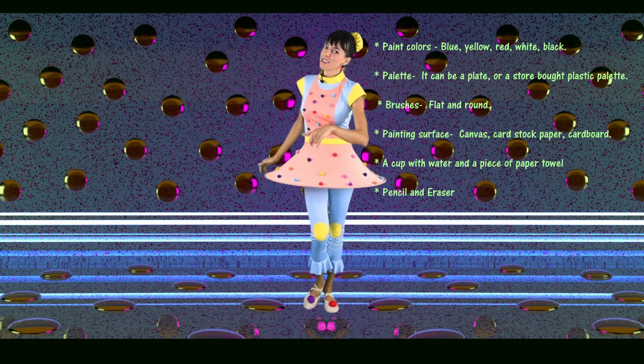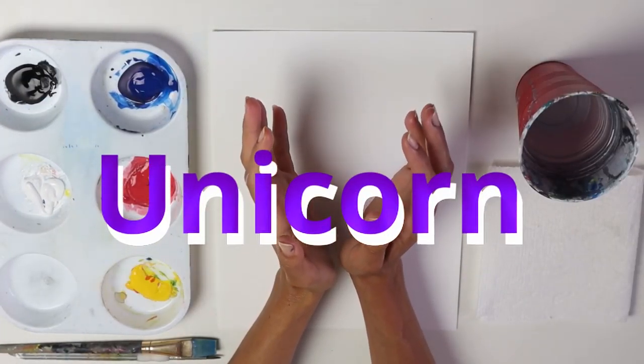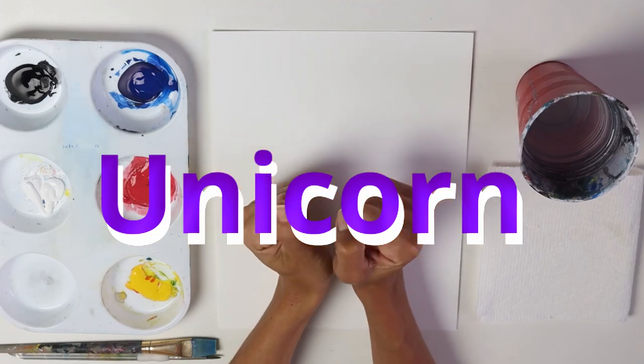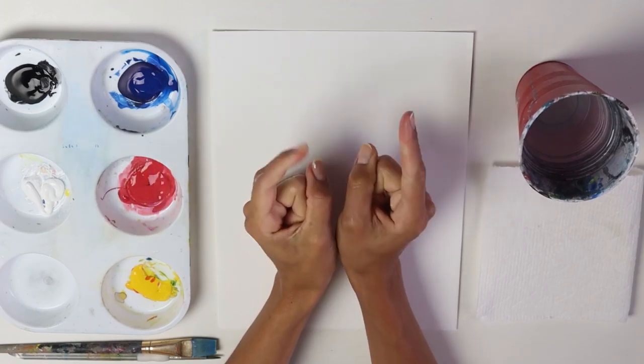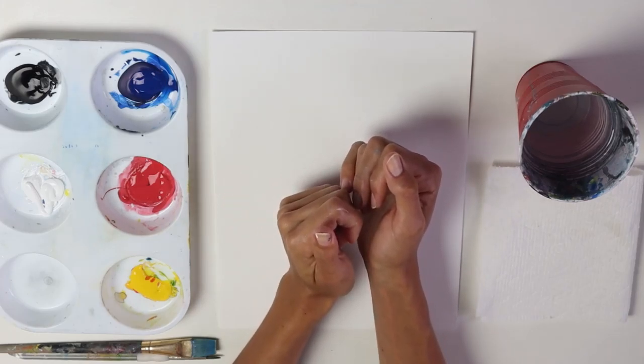Are you ready for today's challenge? Go ahead, gather your supplies and meet me at the art table. I saw a unicorn and it's so colorful that's making me feel like painting one. So come on, let's paint a unicorn with me.